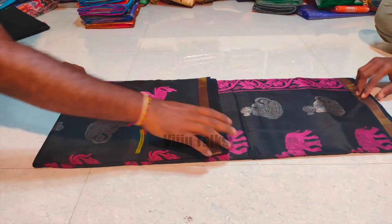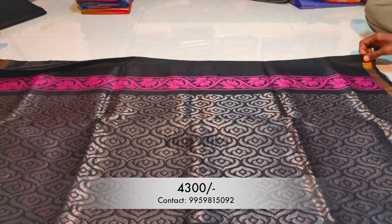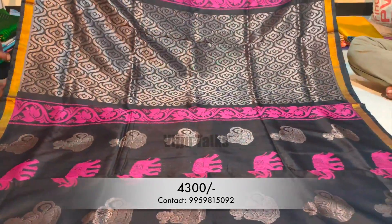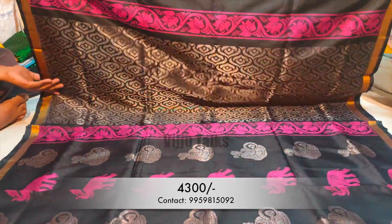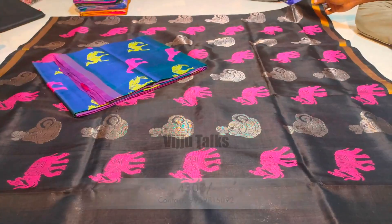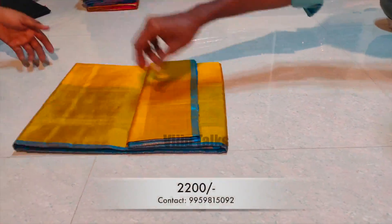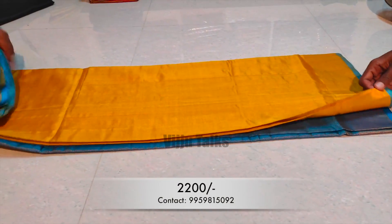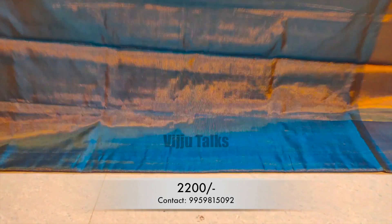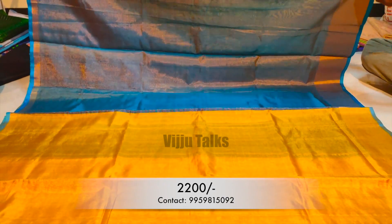The next one is pure rich pallu sarees. They have silver jerry booties and thread booties, along with plain blouse pieces available. Let's look at the colors. The next model is a tissue by part 2 saree available in up to 15 colors. It has a lot of floral designs with contrast colors and plain blouse pieces.